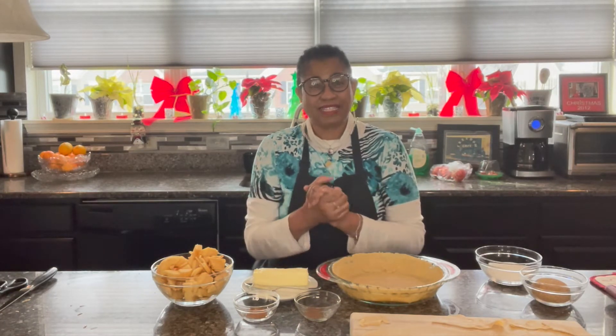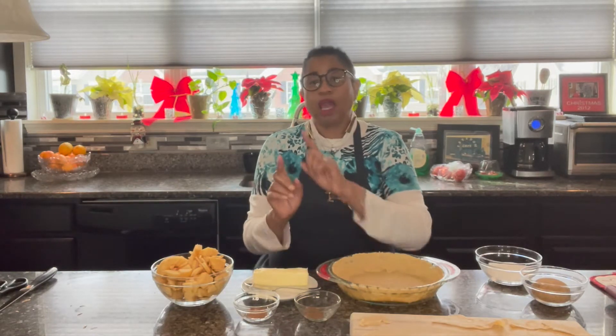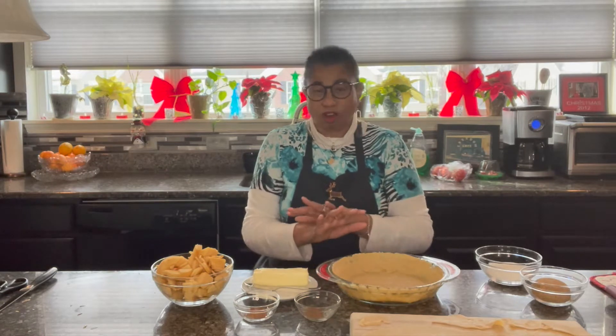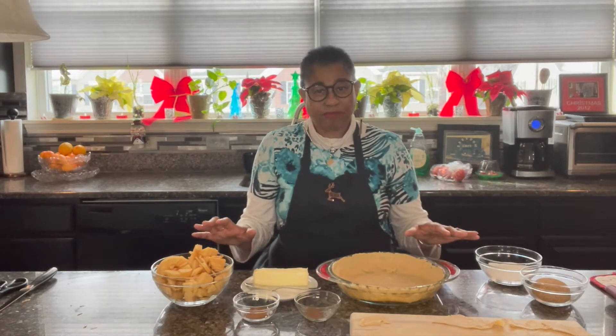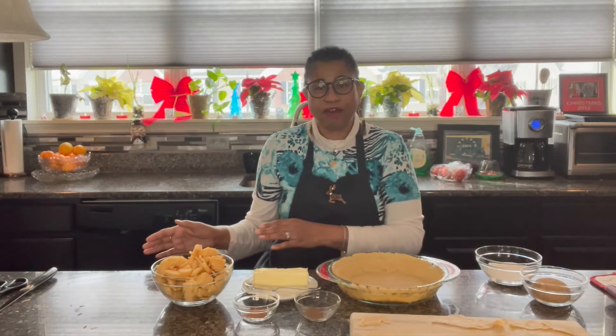So brown glazed apple pie. These are the ingredients that you need, and we're going to layer them. Since these are all the ingredients that we need, it's going to be quick. Go ahead and preheat your oven to 350.